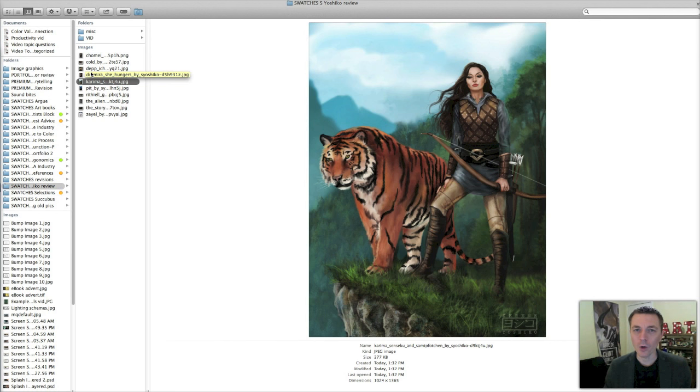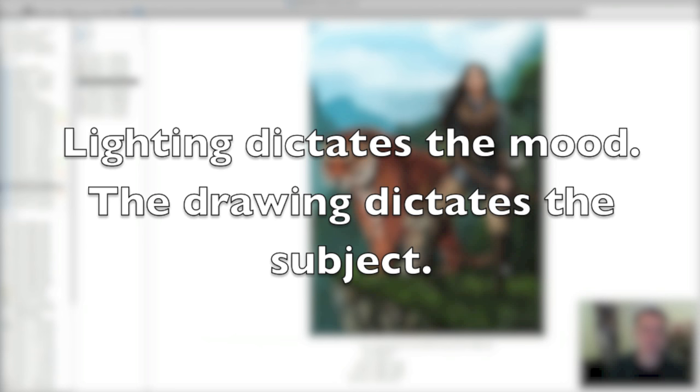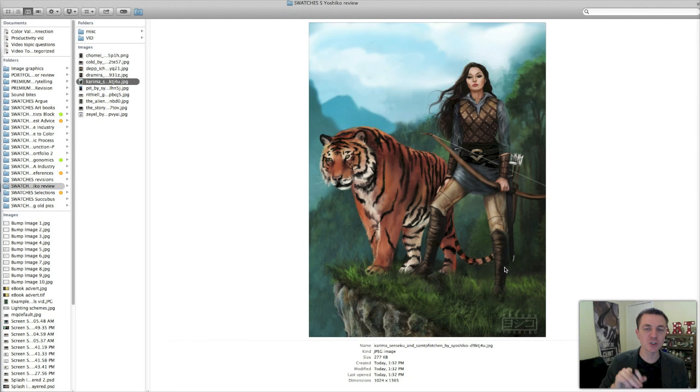The other thing is lighting. Lighting could drastically — combined with skin tone, these two things if she were to implement these changes would drastically upgrade her artwork. The lighting is ambiguous. It doesn't help build or tell the scene. I can't tell where the light source is on the tiger, for instance. If you can define a light in your scene, it tells you so much more. Remember this: the drawing tells you what's in the scene, the lighting tells you how to feel about it. The lighting dictates the mood; the drawing dictates the subject. She's telling us the subject and tells it well, but the lighting is not telling us the mood.